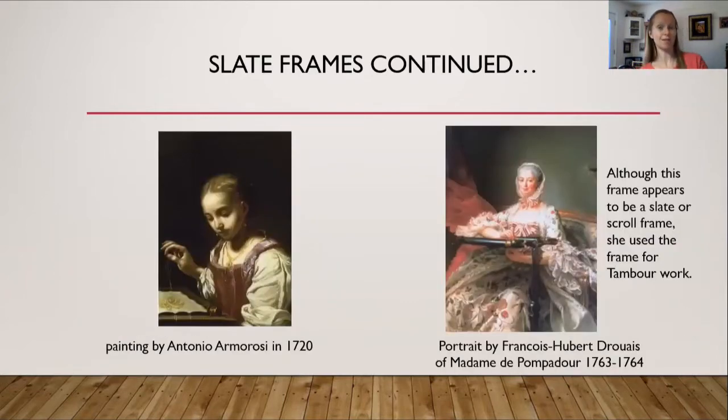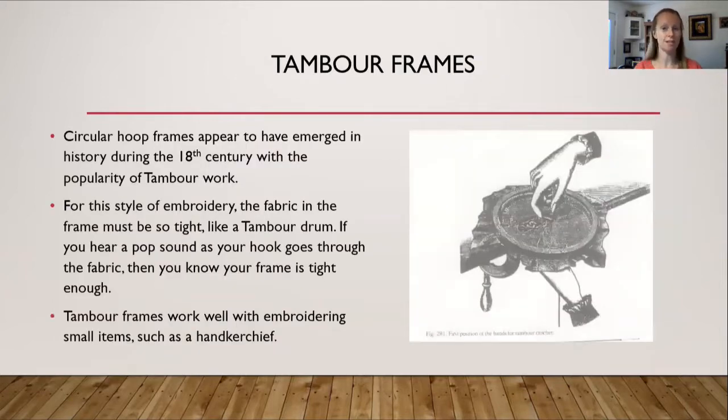More slate frames in history. On the left is a painting from 1720 showing the fabric stitched around all four sides of the frame to hold it tightly in place. On the right is a portrait of Madame de Pompadour painted about 1763 to 1764. Although it looks like she may be using a slate or scroll frame, it has been noted that she is actually doing tambour work on that frame, which leads to the next topic: tambour frames.